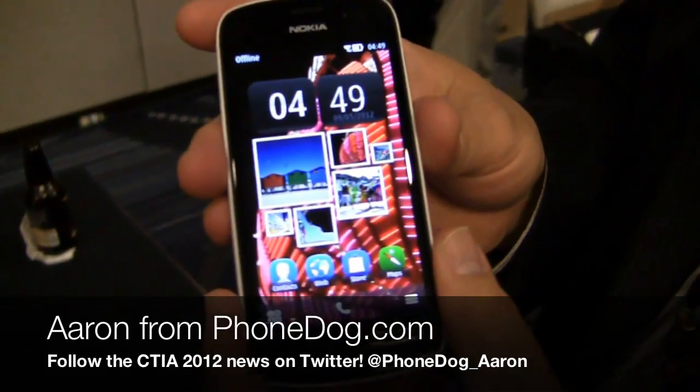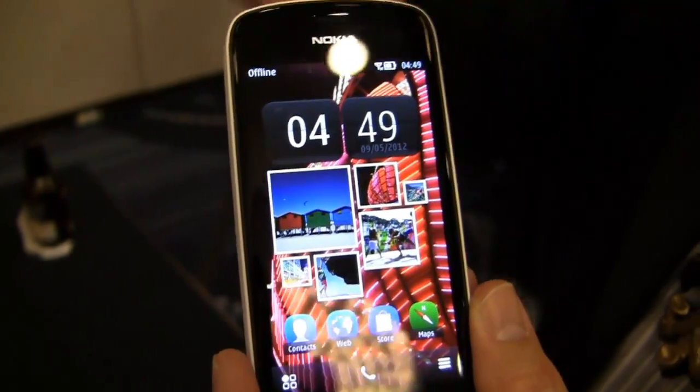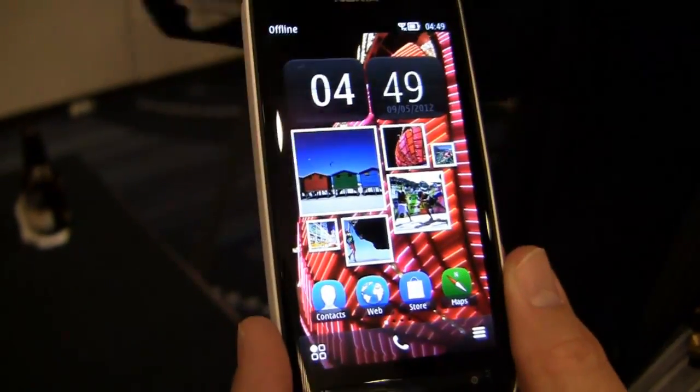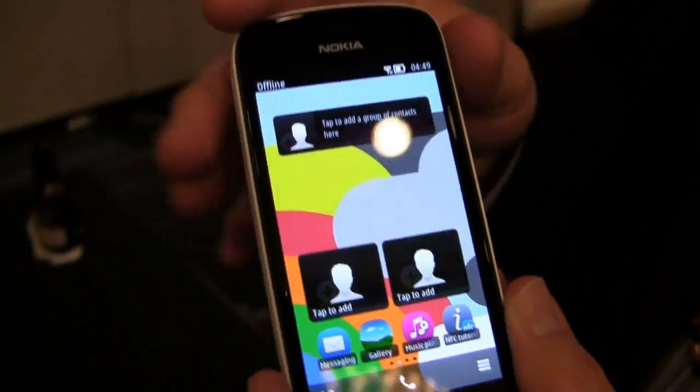Tell me about the Nokia PureView 808. So this is it, the Nokia PureView 808. I won't go through all the phone stuff — it's a Symbian product, which is really quite nice — but the real reason people care about this is the camera.